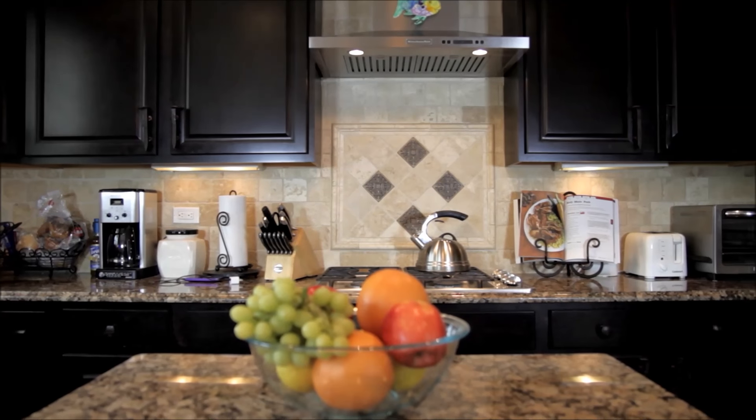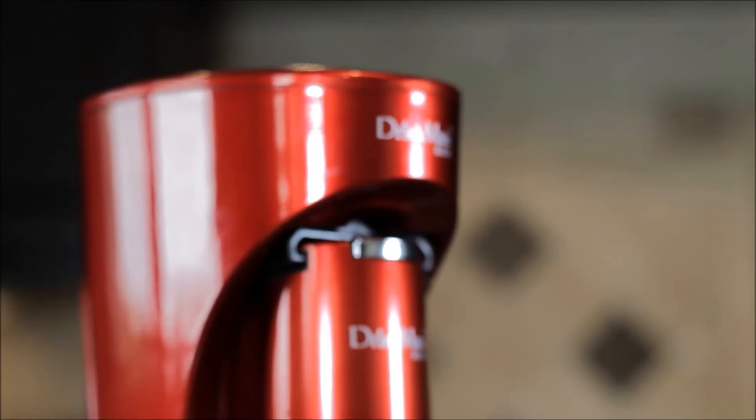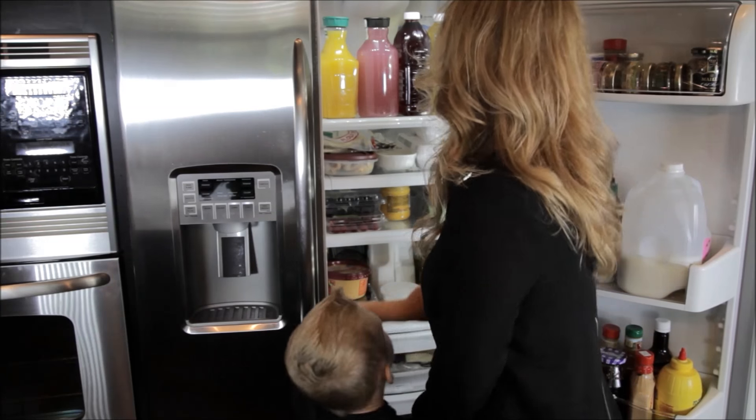Every now and then, a great idea evolves — an idea that revolutionizes how we'll do things tomorrow. iSoda's Drinkmate allows you to carbonate or recarbonate anything in your fridge, allowing for endless possibilities.